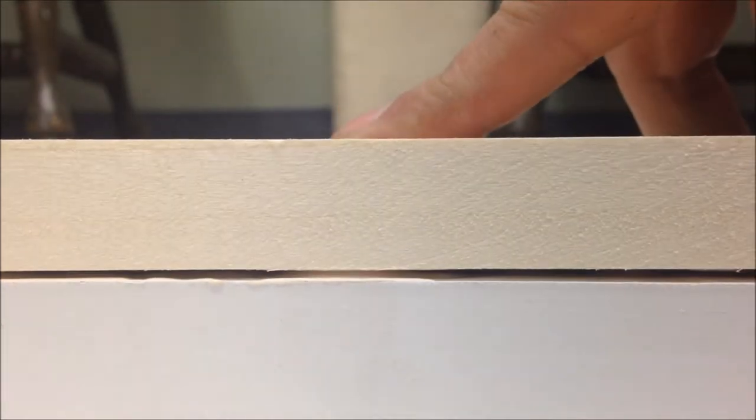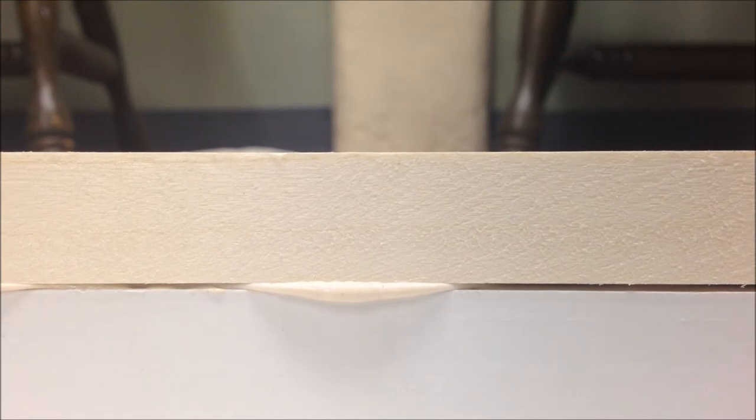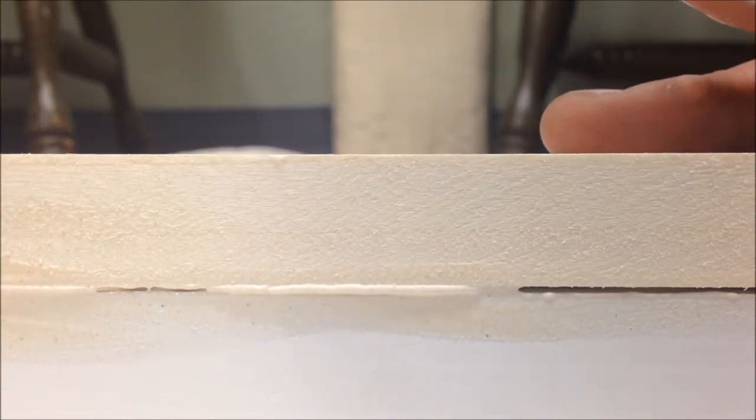Once you put glue on both sides, just push it together, then lift it up. You want to get it all spread out. We'll just clean these edges off later with a wet towel.